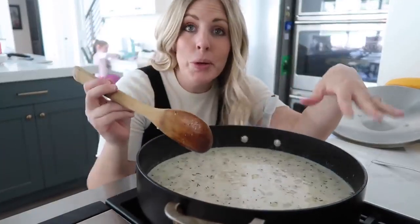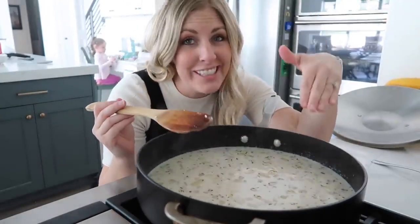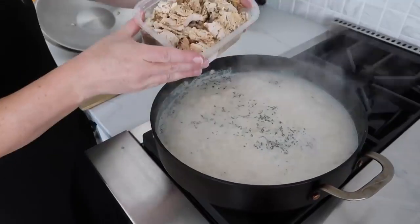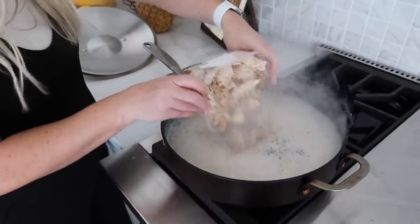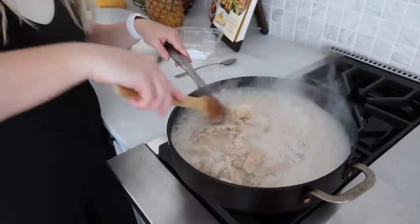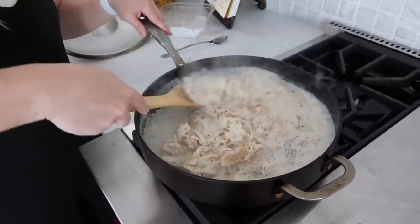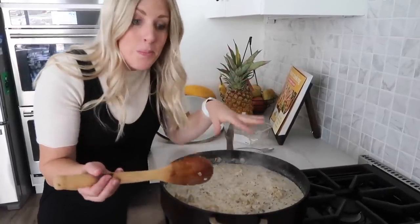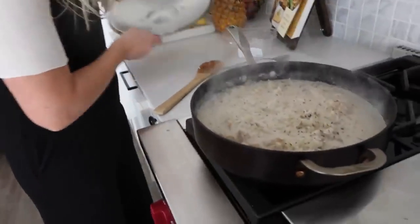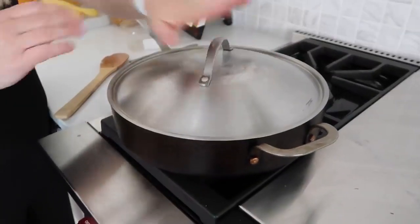Stir gently and wait for it to come to a boil, making sure to keep stirring so the rice doesn't stick to the bottom of the pan. Once boiling, add three cups of cooked chicken — I'm using rotisserie chicken because I'm pregnant and honestly even if I wasn't I'd probably still use rotisserie on a busy day. Once it comes back to a boil, turn the heat down to low, put the lid on, and let it cook for about 15 to 18 minutes so the rice cooks all the way through.